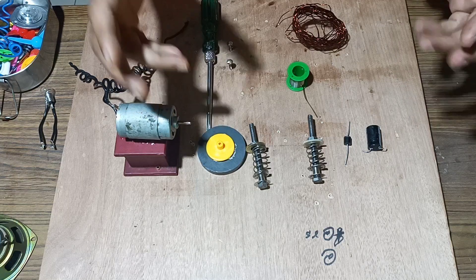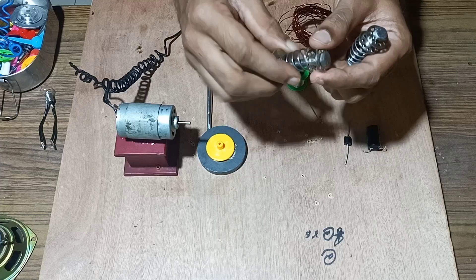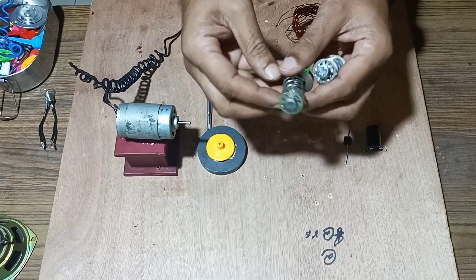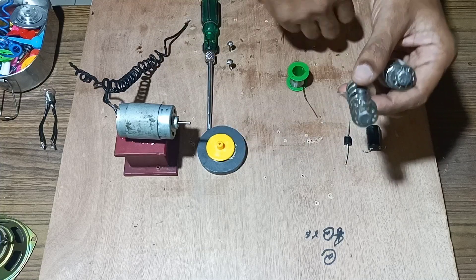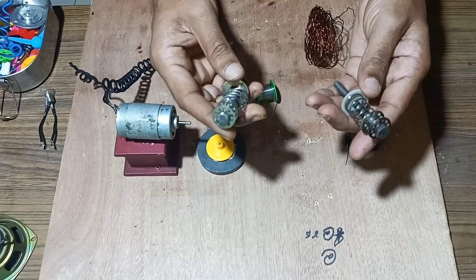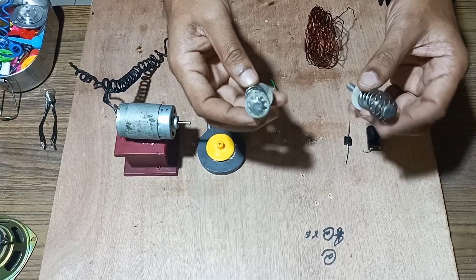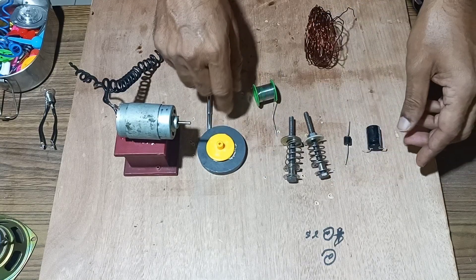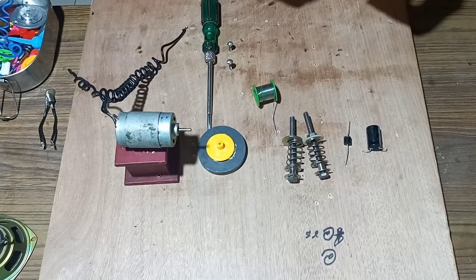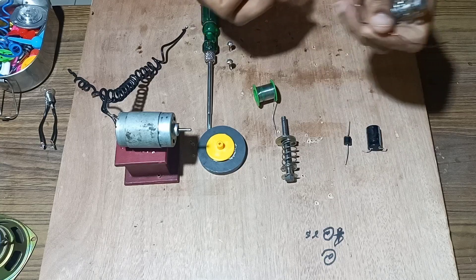Welcome back friends. Today we will make a free energy generator using bobbins which are used in sieving machines. We will use these bobbins and over them rotate maximum number of turns of insulated copper wire, then connect the ends and see whether free energy generation is possible. For this we will use the magnet, the DC motor, and more.